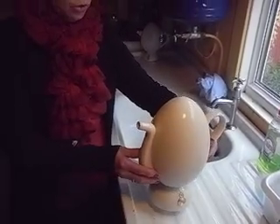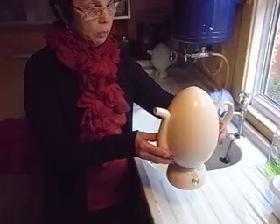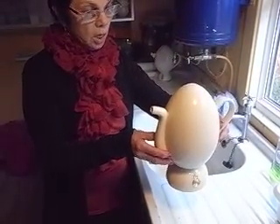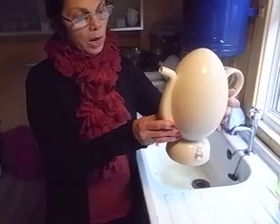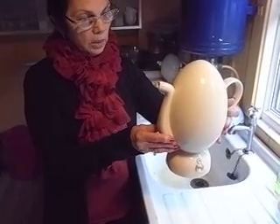In response to a comment on YouTube, we are doing a follow-up of the water egg jug. As you can see, this is a new design. It is more elegant and still holds one and a half liters.